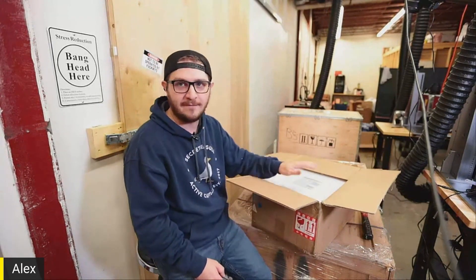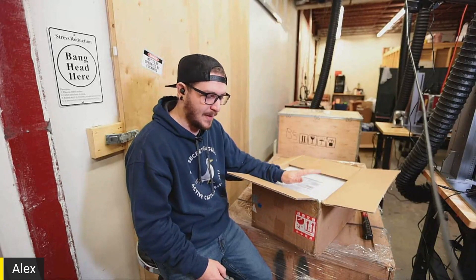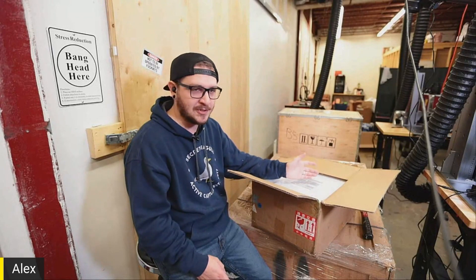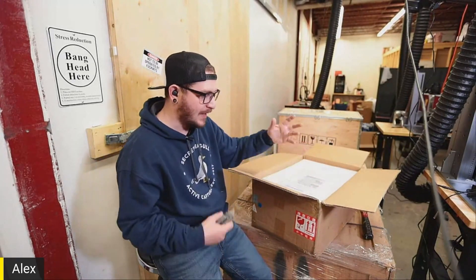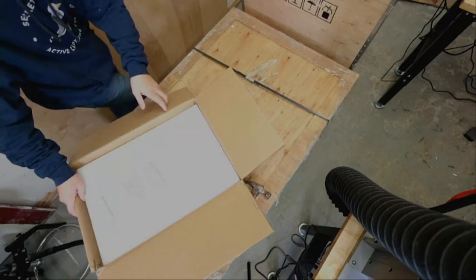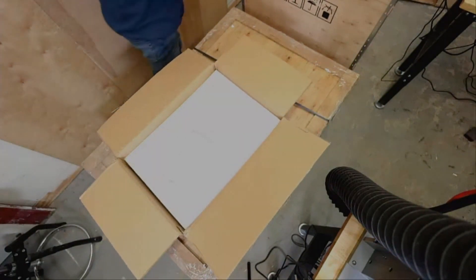We are going to do a fiber laser build project. We've been looking at cases and power supplies. We're talking to Sino Galvo about getting galvo heads. BJJCZ, of course, is going to shoot a controller over. So we'll have all the parts. We're going to build our own source inside the box here, and we do need to be very careful, guys — in fact, I'm going to put some gloves on.